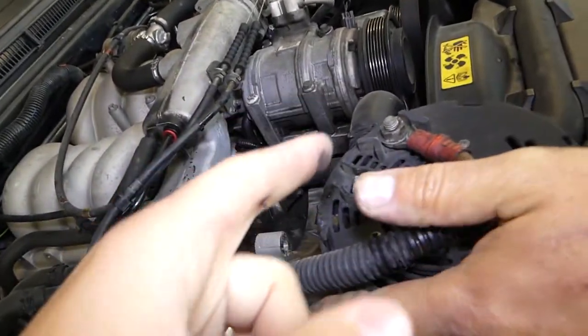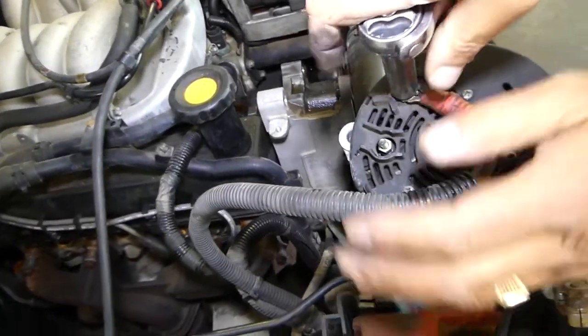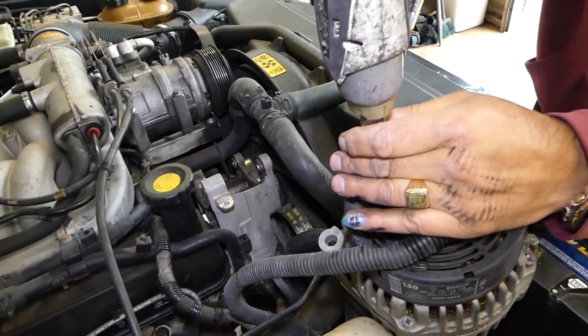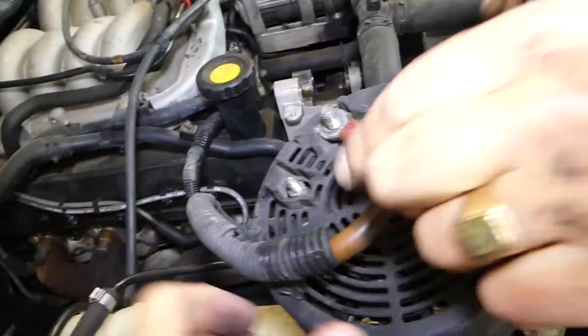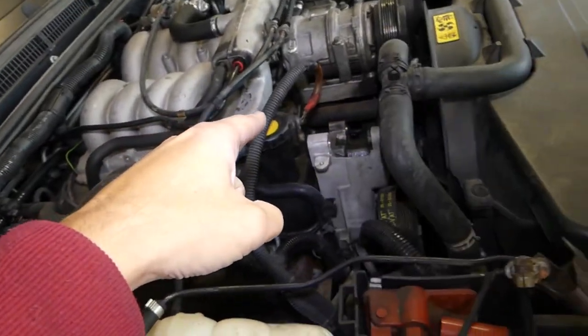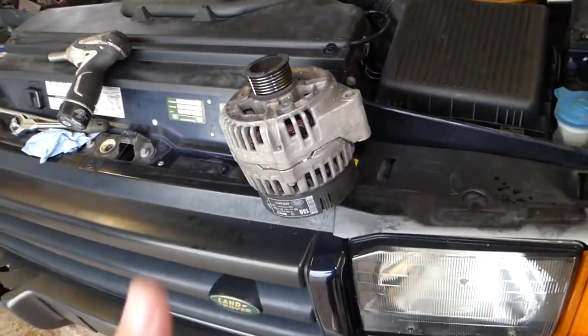The alternator is right here. We need to disconnect the charging wire using a 13mm with a little impact. The alternator is now out of the way. Make sure the battery is disconnected because if that wire touches something you might catch the vehicle on fire. Install it in reverse order. Thank you for watching, please subscribe and see you next time.